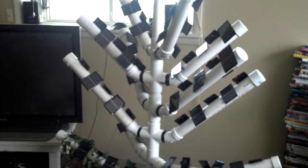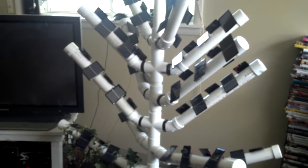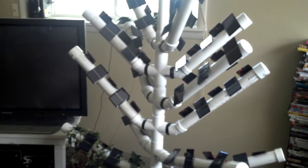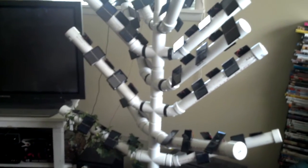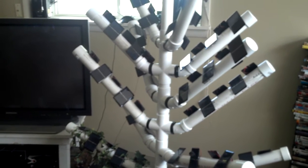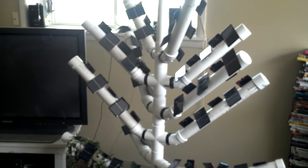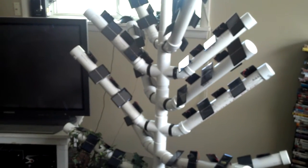This is just the prototype. We'll be working on an actual production model here soon once testing is done with the prototype. Only one test has been done so far with the tree and that was for voltage outside, and it met its voltage requirement.